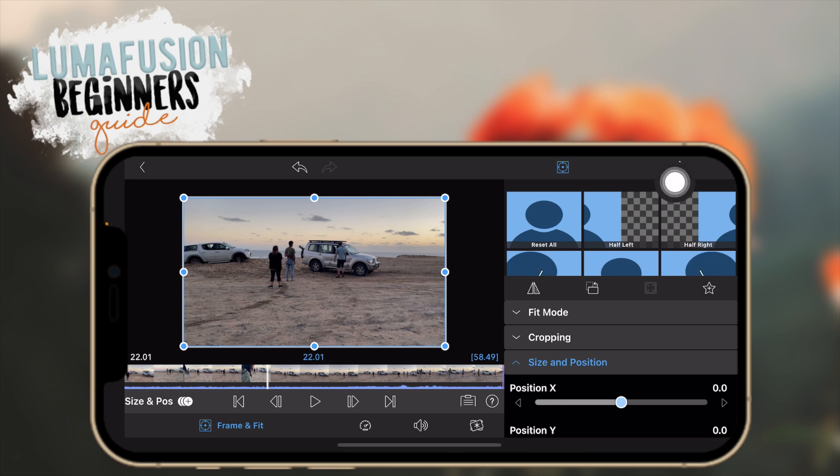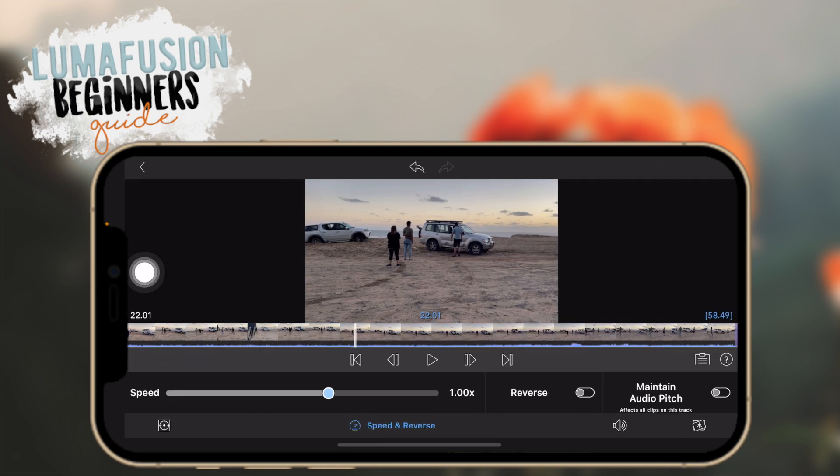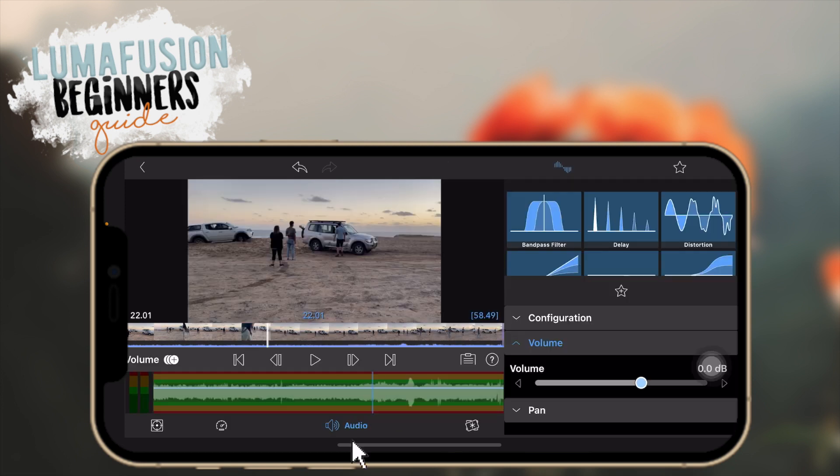This area is for speeding and slowing things down or reversing clips. You can toggle to speed up a clip, reverse it. 'Maintain audio pitch' means if you speed up talking it won't go all high-pitched and chipmunk-sounding — you can toggle that to keep the pitch normal. In the audio area you can toggle volume or add some audio filters.